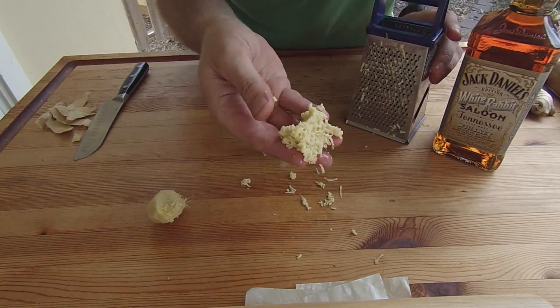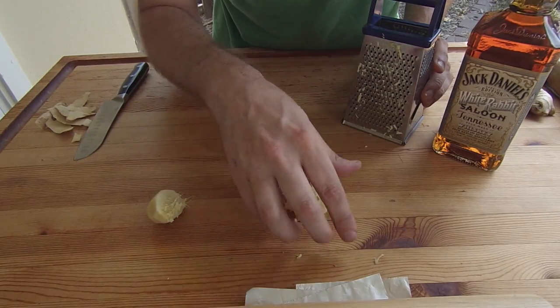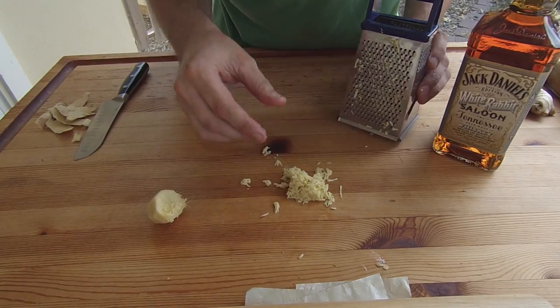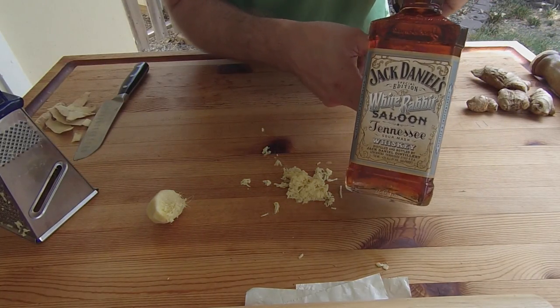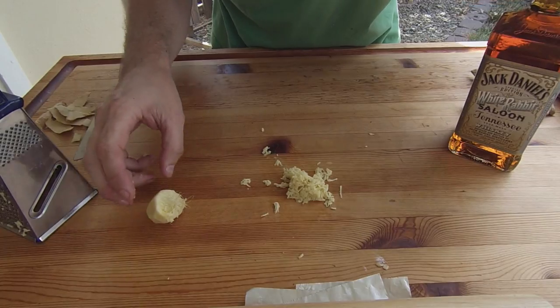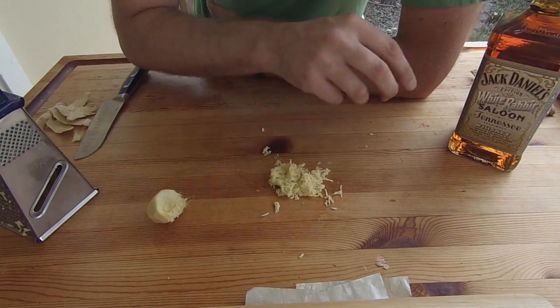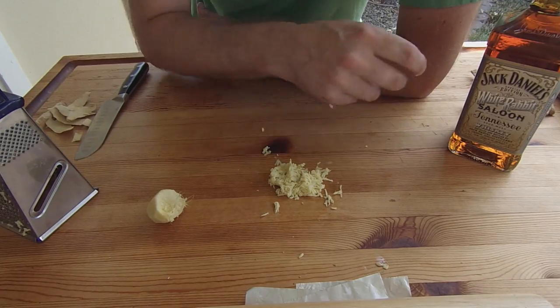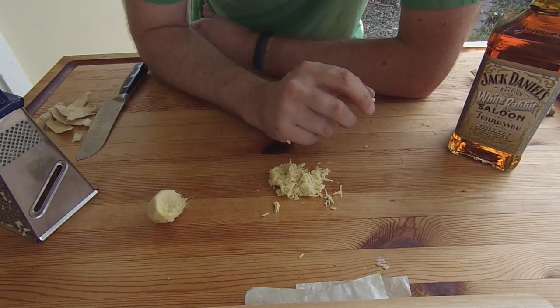And there we go — we've got our fresh grated ginger. I use this in a lot of my cooking recipes, but mainly a drink recipe. If you check out my other YouTube video, you can see where I take some whiskey and make a ginger whiskey, which is one of my favorite summer drinks to enjoy while I'm out playing around on my barbecue and smoker. This is Jeff with Smoked Meat with Jeff. Stay hydrated!